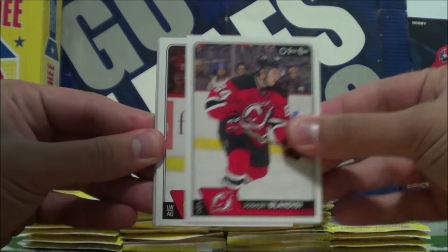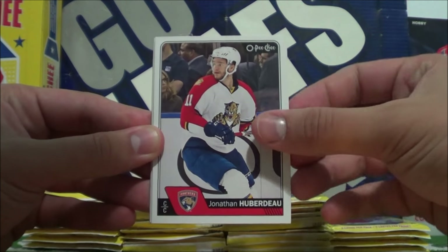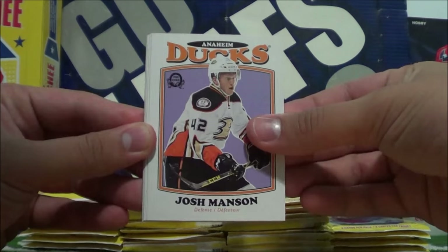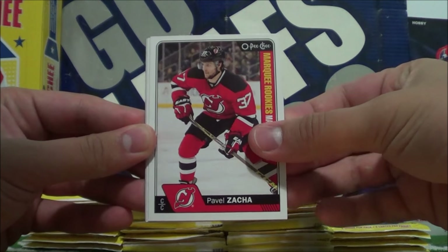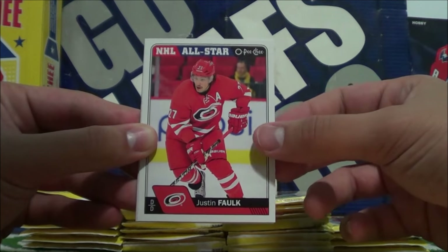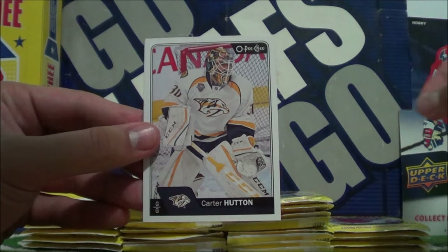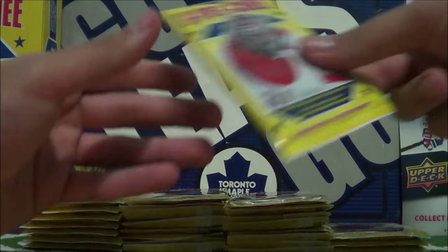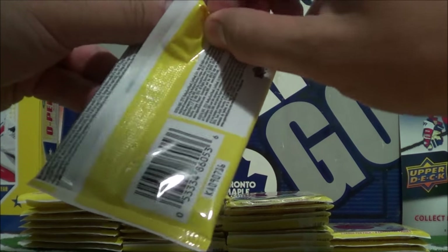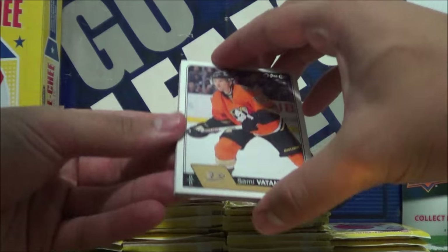Joseph Blandese, Artemia Panarin, Jonathan Huberto — new logo for Florida there as well — and Josh Manson. OPG Retro card, Pavel Zakha, a Marquee Rookie card. NHL All-Star of Justin Falk, Jake Gardner, and Carter Hewton. I think I actually want to try and build this year's OPG set. I didn't even bother collecting last year's because I knew it was such a big set, but I might actually go for it this year.